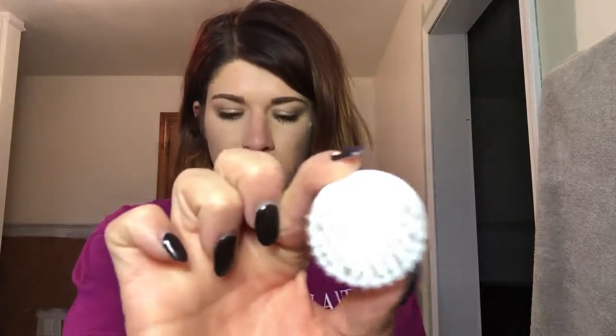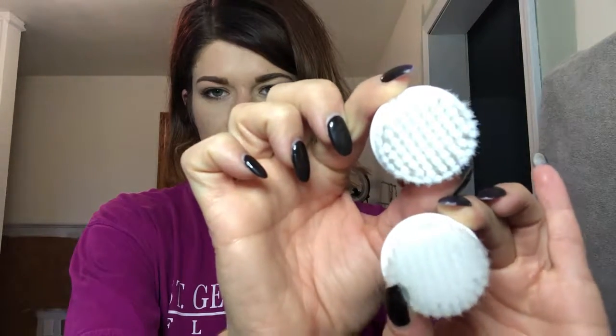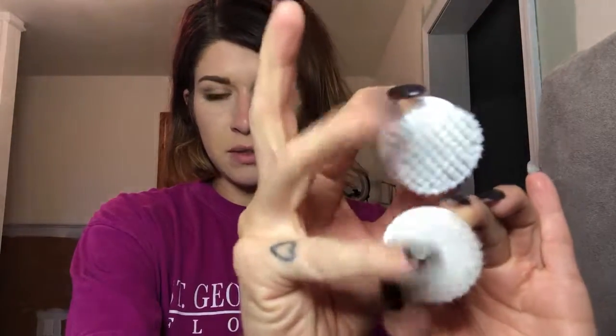They have this exfoliating one, so I'm going to go through what they say to do. This one that I was talking about — it's a little more white. This top one is just a little bit tougher compared to this one, which is a little bit more soft. So the exfoliation brush is made of very soft bristles specially designed for tender facial skin. Apply your favorite cleanser to the brush and gently move it across your face in a circular motion.